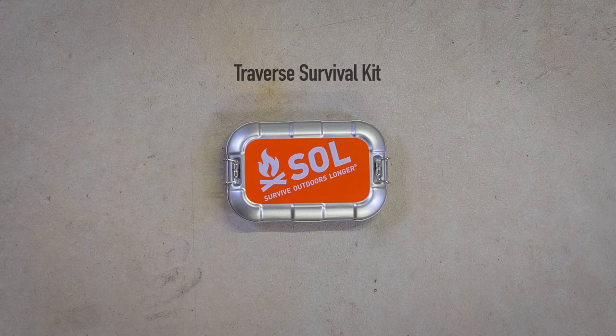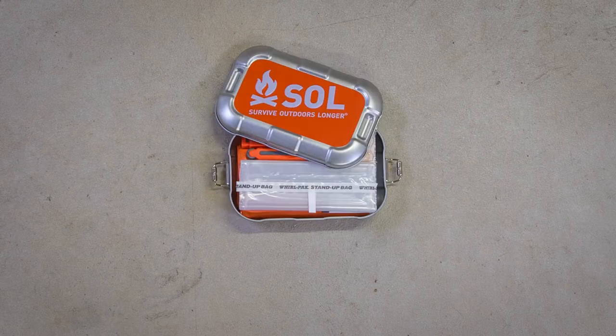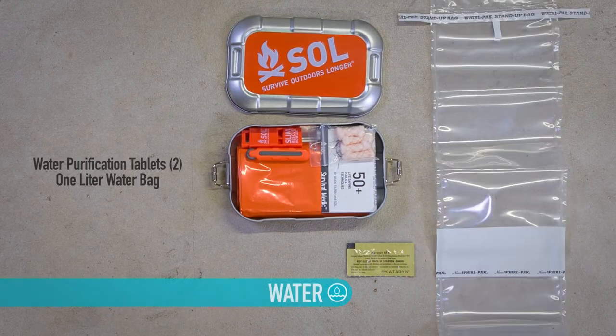The Traverse Survival Kit has you covered in four main areas of survival. You can live weeks without food, but only three days without water. Disinfect backcountry water with two water purification tablets that will treat one liter of water each. Carry your disinfected water in the ultra-compact and foldable one-liter bag.